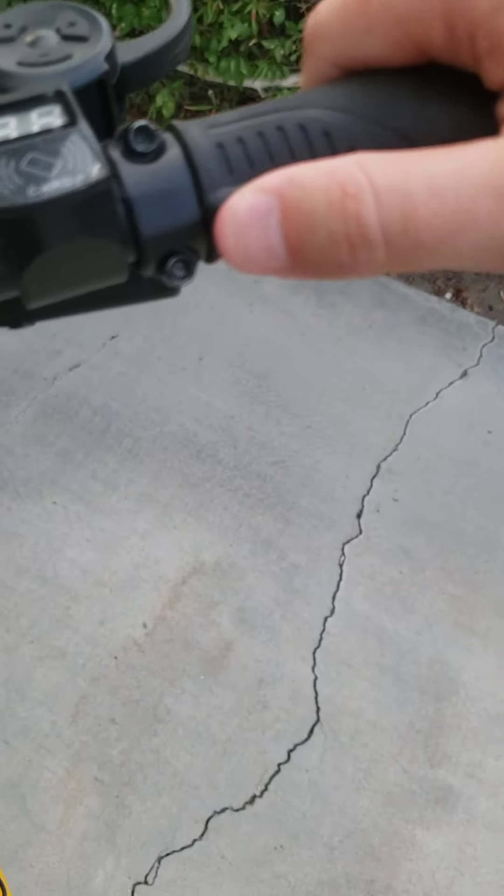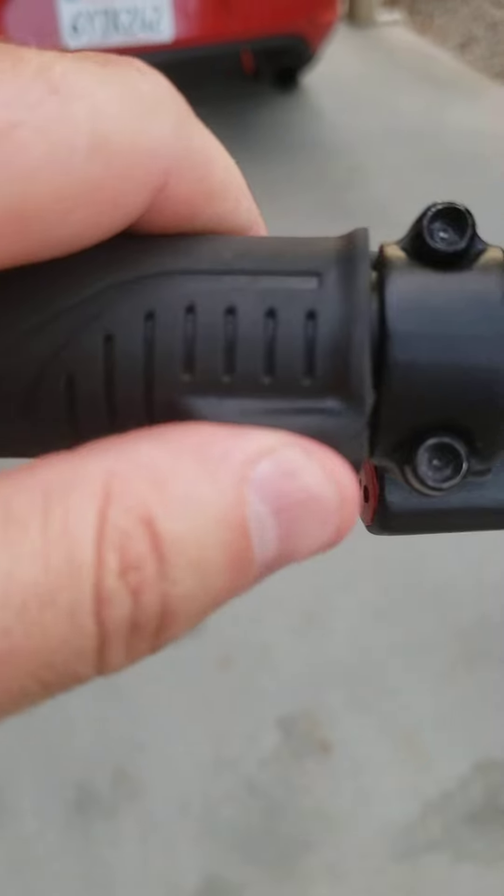The taillights and blinkers are great. Right in the grip you press a button and you get a blinker for about 15 seconds — it blinks around 30 times and then turns off. Really cool feature.